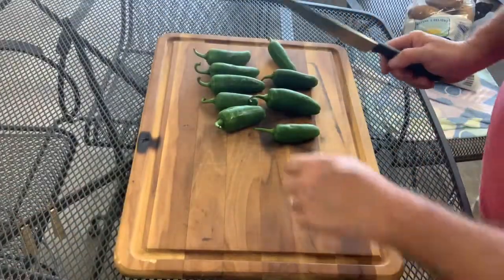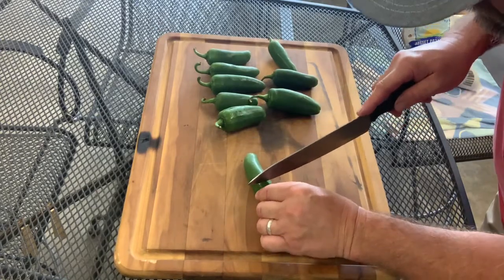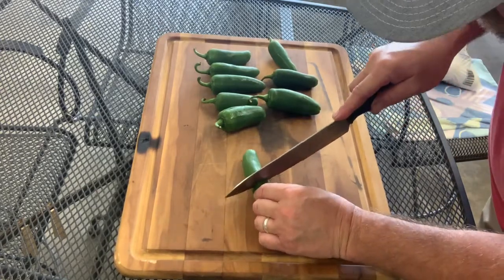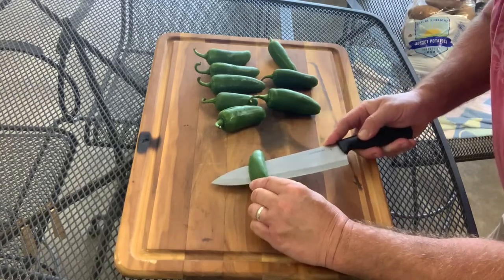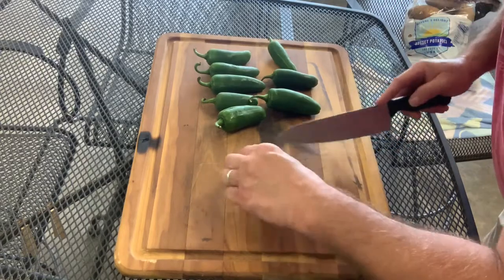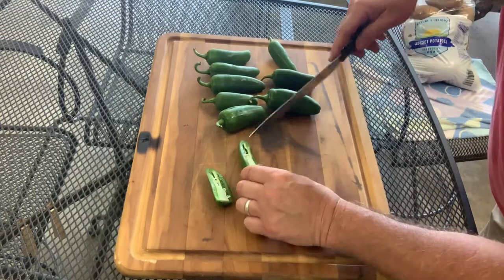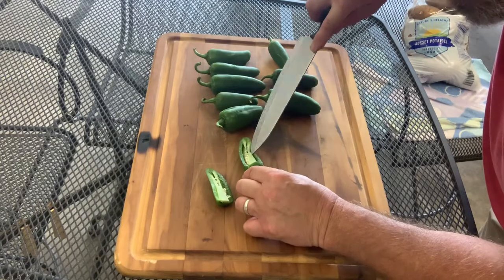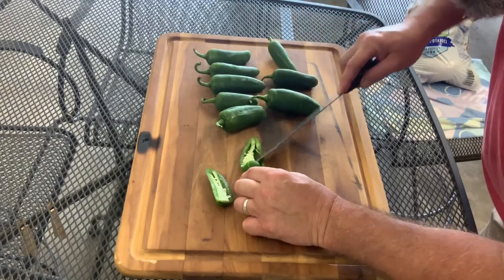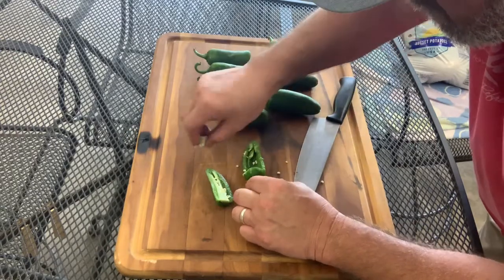All right guys, we got some jalapeños here. What we're gonna do is cut halfway down like that, right there, and then come across like that. Now if you want a lot of heat you leave the seeds in there, but we don't want a lot of heat so we're gonna pull the seeds out.